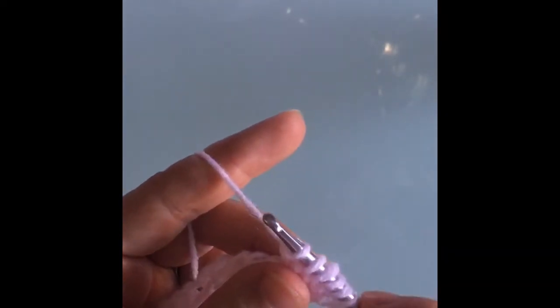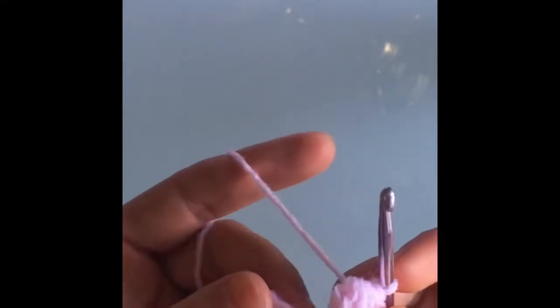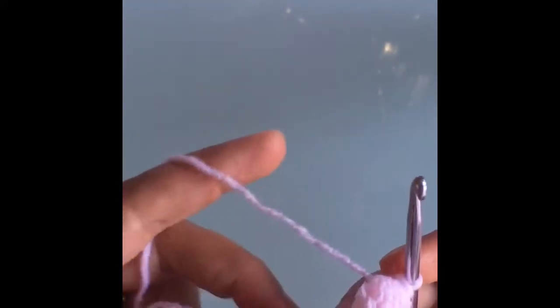Because we had a loop when we first started, that counts as our first loop on our hook. This is essentially a double crochet, but you're only doing the first part of a double crochet — you're going to do this six times so you have a total of seven loops on your hook. Now that we have all seven loops, we're going to yarn over and close the stitch by pulling through all of our loops. If you push your finger into the stitch as you're closing it, it creates a little bobble effect — a little bubble.